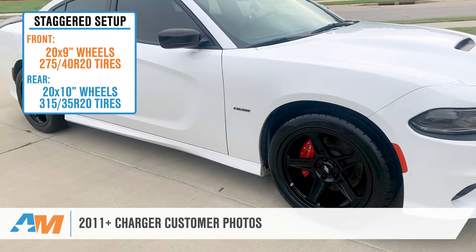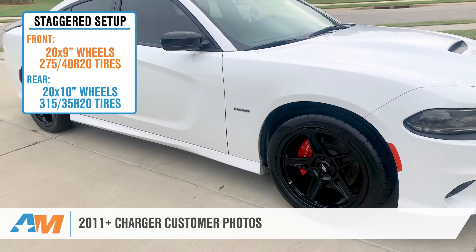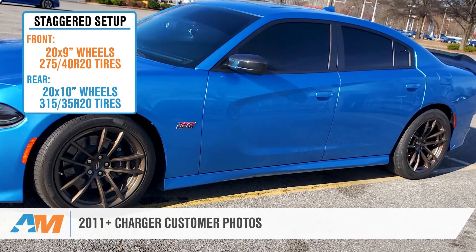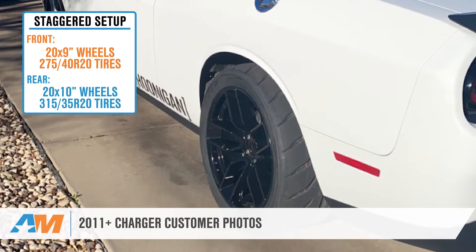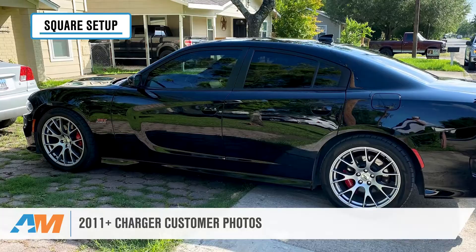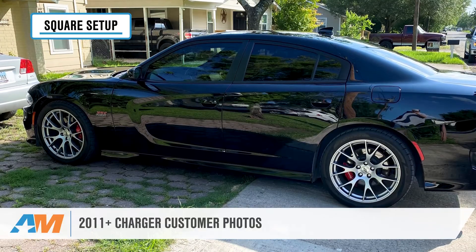I'll go over what a staggered setup is, who this setup is ideal for, fitment in the wheel well area, and what to expect when driving with this setup on your Charger. A staggered wheel and tire setup on a Charger is when the rear wheels are slightly wider than the front wheels, allowing you to run a wider tire in the back, as opposed to a square setup that has the same size wheel and tire on all four corners.